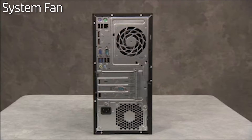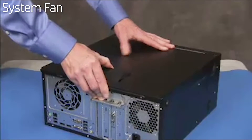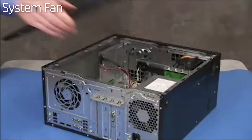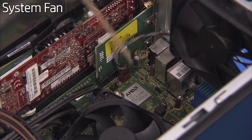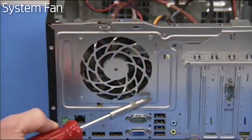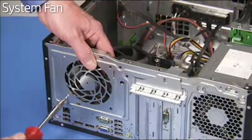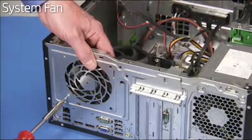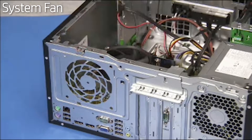To replace the system fan, first remove the access panel. Next, detach the fan connector from the motherboard. Remove the three Phillips-head screws that attach the fan to the rear of the PC. Keep your hand on the fan as you remove the last screw to keep it from falling, then pull the fan out of the PC.